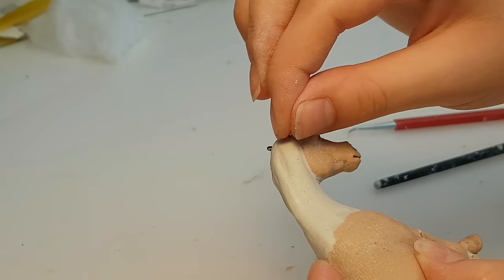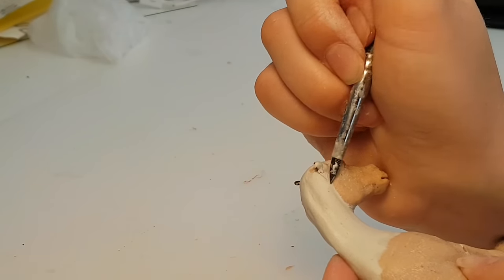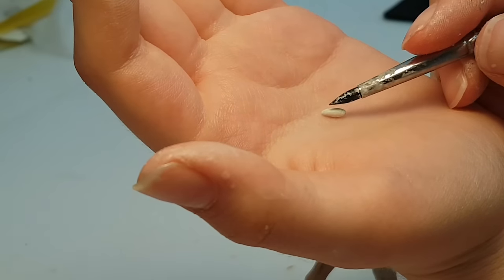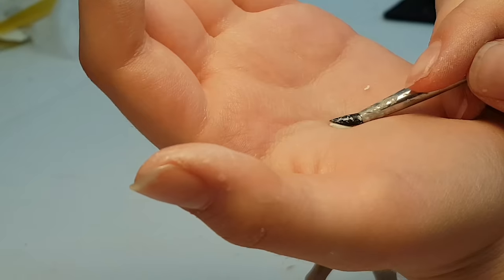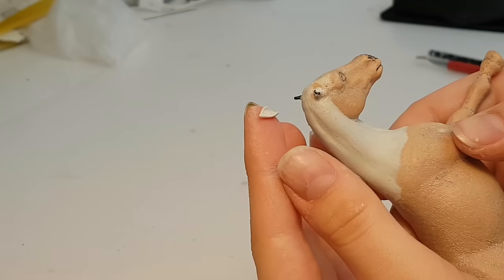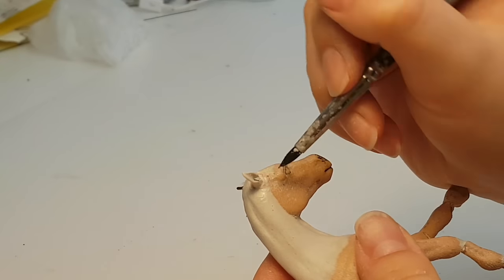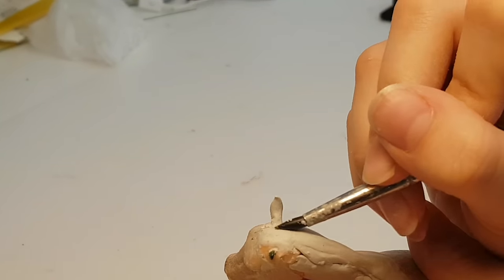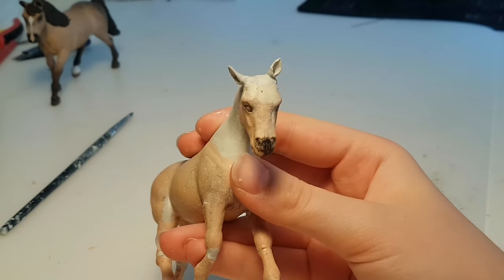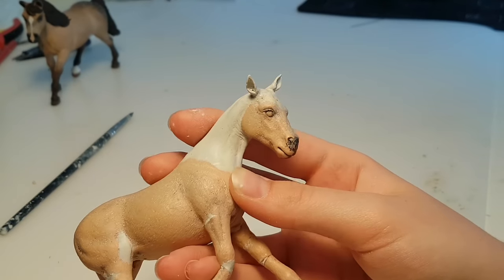Now I'm going to sculpt the ears. First, I cover the ear base with a small blob of epoxy. Then I make a small drop shape out of a piece of epoxy, flatten it out with my silicone sculpting tool, put it around the ear base, and try my best to smooth it down and make it look like an ear. Making the ears is a very delicate and frustrating process at times, but I stuck with it and eventually got a pair of ears I was very happy with.